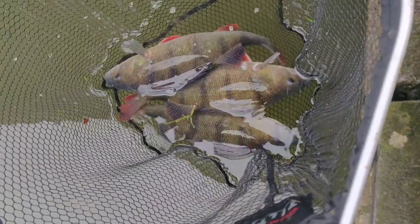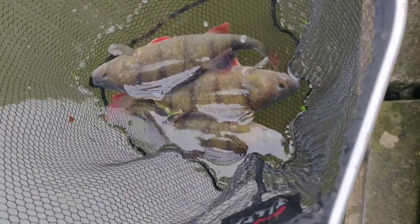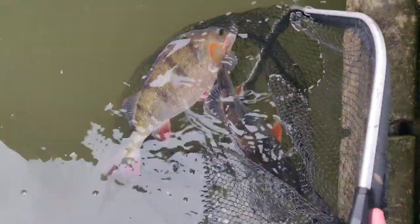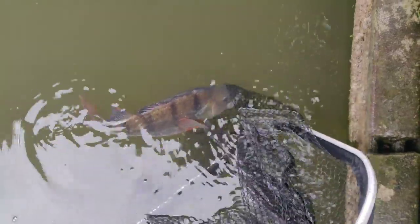There we go — seven and a bit pounds of perch in probably 15 casts, about five minutes. Absolutely buzzing, let's get these guys back. These two feel like they're safer in the net by the look of it. There you go — look at the shoulders on him! Go on, go on. Over the moon.